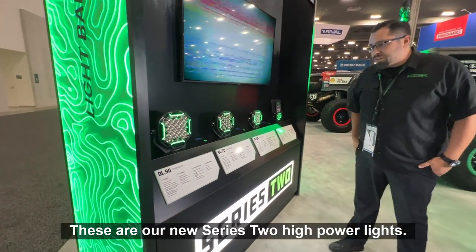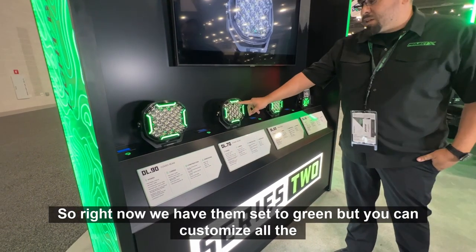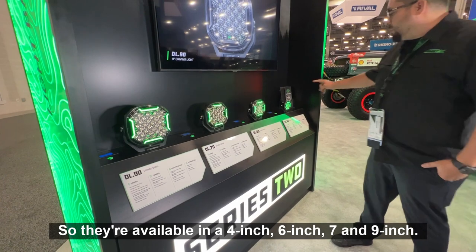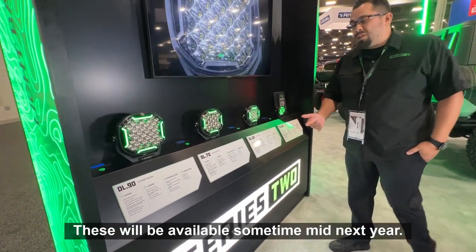These are our new Series 2 high-power lights in combo beam. They're full RGB — right now we have them set to green, but you can customize all the colors through our app. They're available in 4-inch, 6-inch, 7-inch, and 9-inch. These will be available sometime mid-next year.